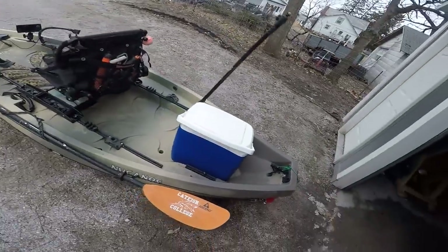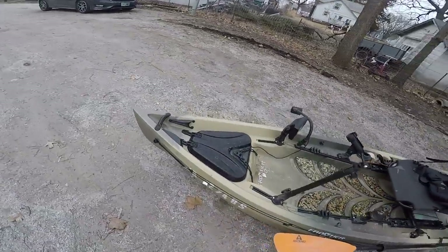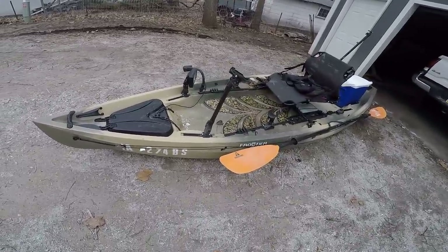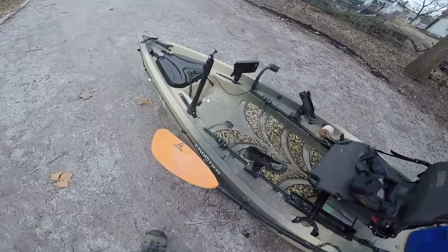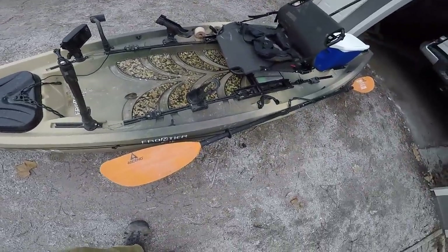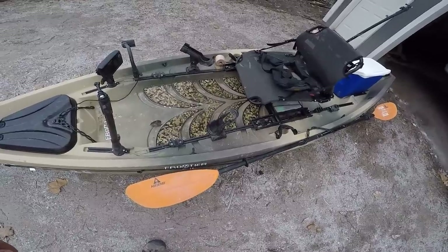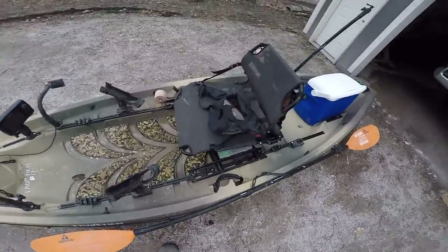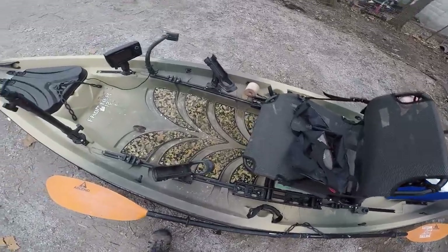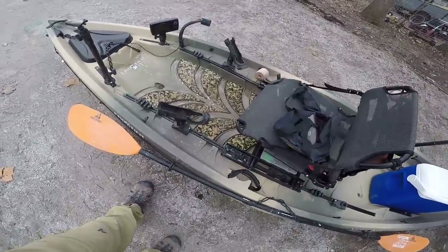So there she is, rigged up in all of her catfishing glory. My new Canoe Frontier 12. Absolutely love this kayak for a variety of different reasons. The number one thing I like about this kayak is it's big. It's big, stable, and when you're fishing for big fish, the last thing I want to worry about is flipping or tipping or getting wobbly. I want to focus on catching the fish, and that's my favorite thing about these.